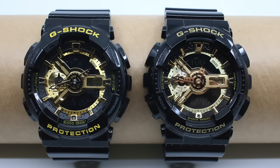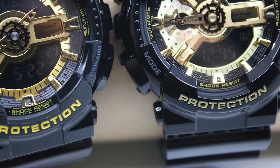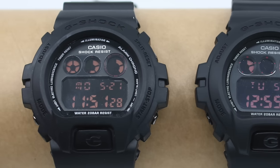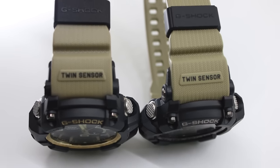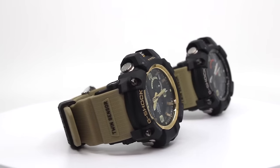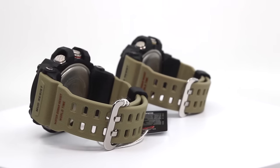That wraps up our review of how to differentiate fake from original G-Shock. In terms of quality, functions, features, and paint job, there are a lot of differences. It's not worth spending money on a fake — comfort is poor after eight hours due to the protruding back, many functions are missing, and pricing is a big giveaway. If you're unsure, check the official G-Shock website: look up the model and color and compare it with what you're about to buy.